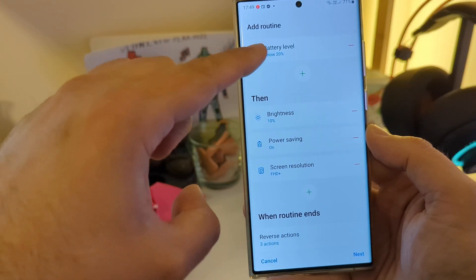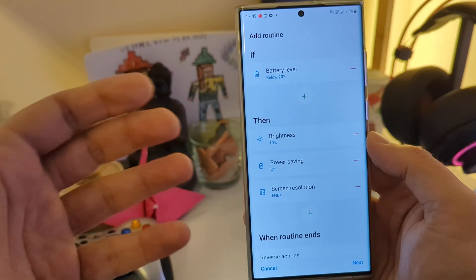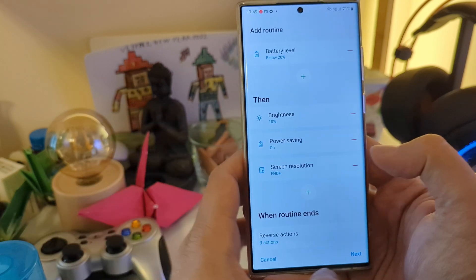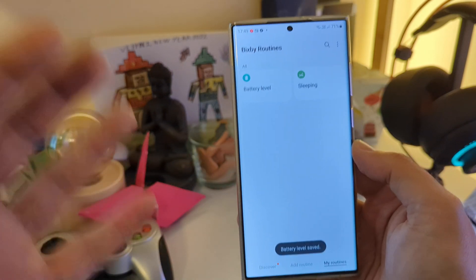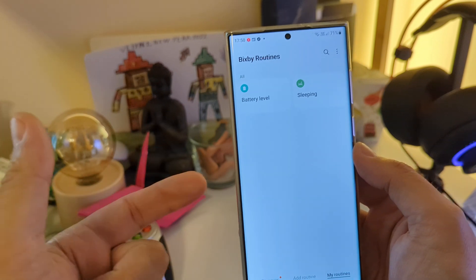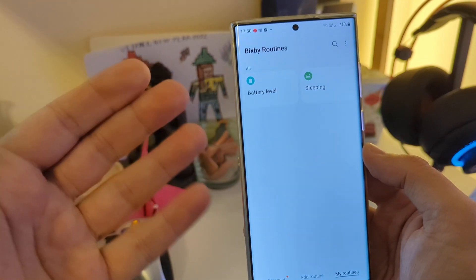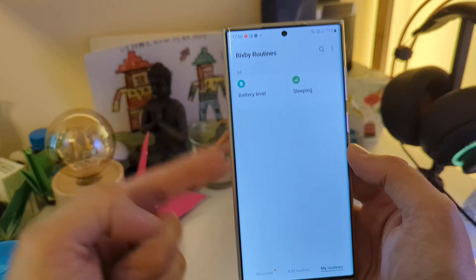Now, when this condition changes — let's say I'm now above 21% because I was lucky enough that somebody gave me a charger or I went back home — then all these things are going to be reversed. This is routine number two, and I think it's very helpful. It will help you use your phone in the best way and prevent it from letting you down while you're outside.